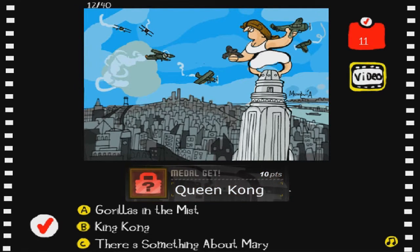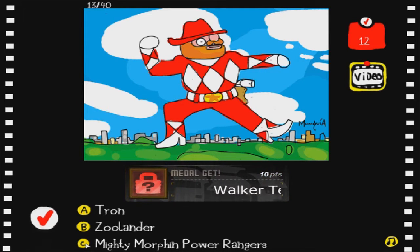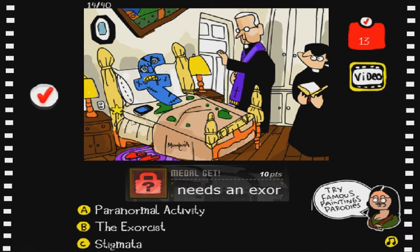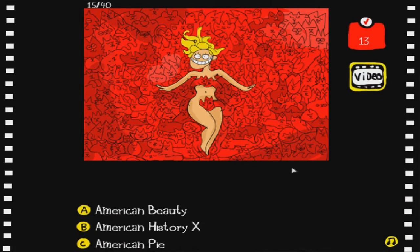King Kong - I'm pretty sure, yep, except it's a little bit reversed with the lady holding the gorilla, but whatever. Tron, Zoolander, Mighty Morphin' Power Rangers - I think that's Power Rangers because of the suit, but it could also be Zoolander because of the beard and the way this guy looks. I'm pretty sure it's Power Rangers, yep. This one of course is The Exorcist with all the demonic stuff going on. Okay that's a little bit racy, I almost had to censor that.